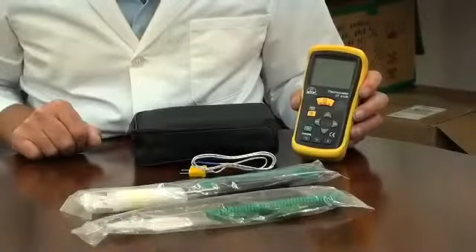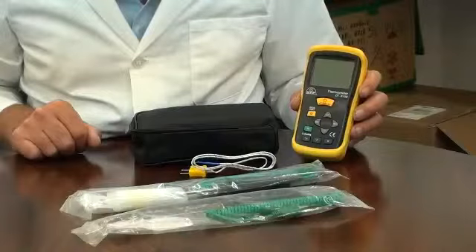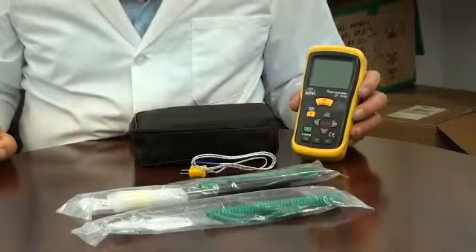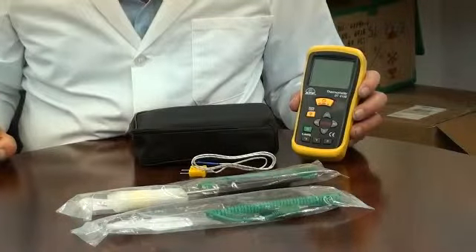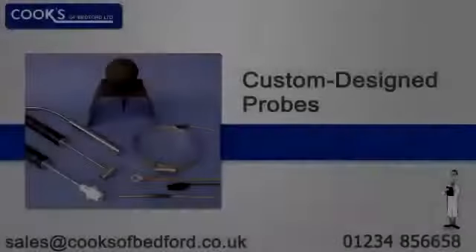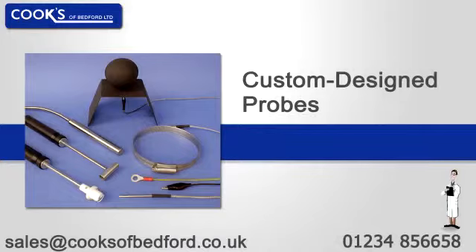This thermometer is ideal for many applications as we offer a range of interchangeable plug-in probes. These cover typical applications such as air, liquid, penetration, immersion and surface temperature measurements. If you have an application that requires a specially designed probe, then we can manufacture to your own specification.